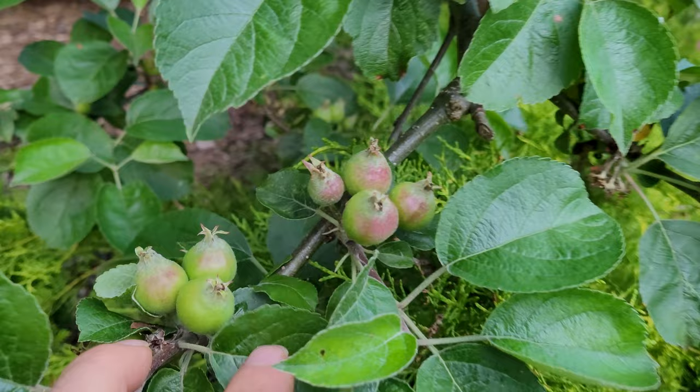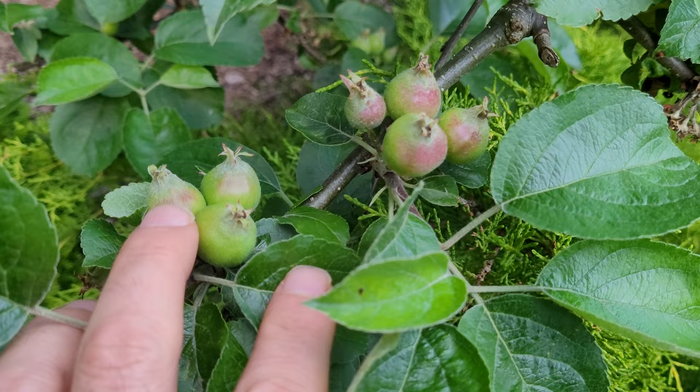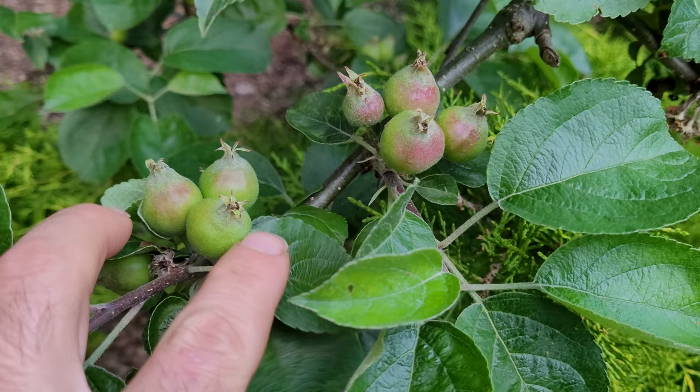Now, depending on how many apples you want and how big you want them, you really should thin out these clusters down to about one to two apples — and that's usually what I do. When you have a younger, smaller tree, it's more important because if you leave too many apples on, you could damage your branches or have to give them more support later in the season as they grow.